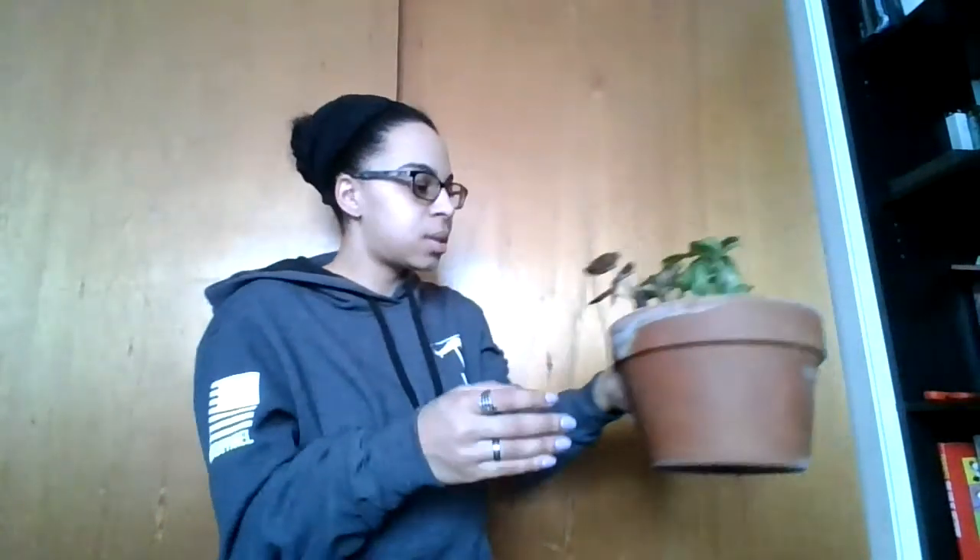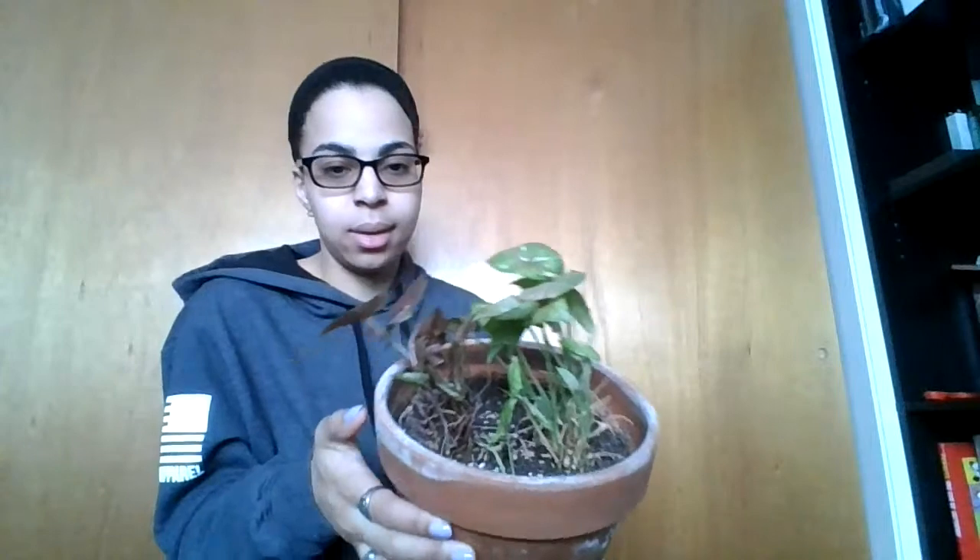A majority of my content right now is going to be strictly repotting, so I'm going to try to minimize that so you can have diversity when I do have proper content. I did want to show off this baby right here — she nearly completely died and she is surviving and putting out new growth.